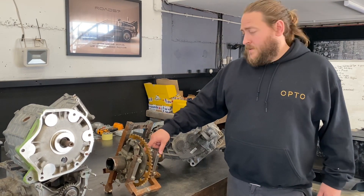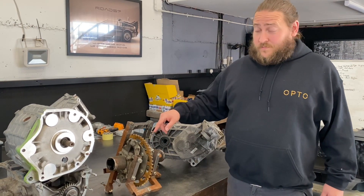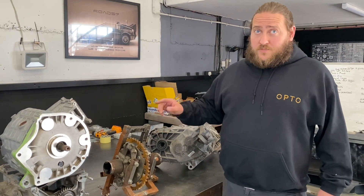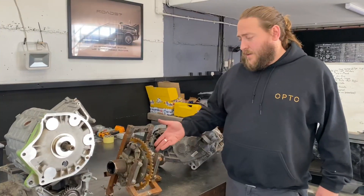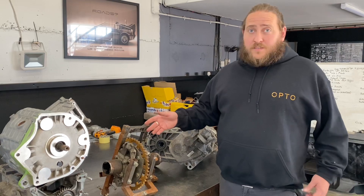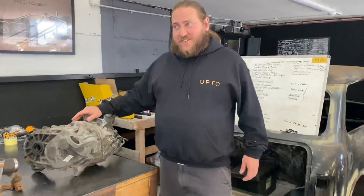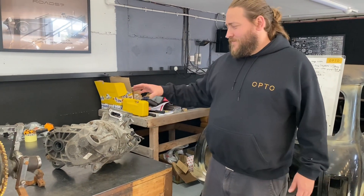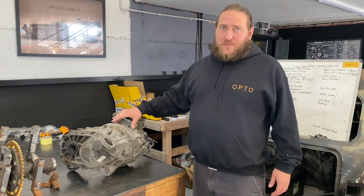Ideally with this system you'd use the standard Mini diff, but that would probably find its limit because you'd have 200 Newton metres of torque from the motor driving through it. You could go for a Quaife diff, but that's talking a thousand pounds plus for a diff.